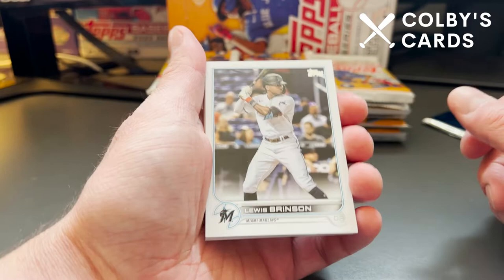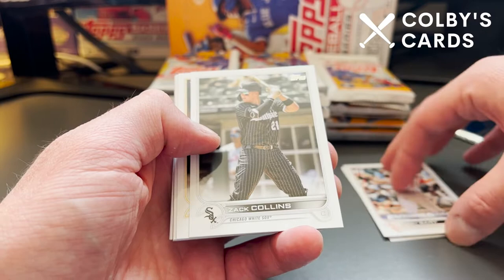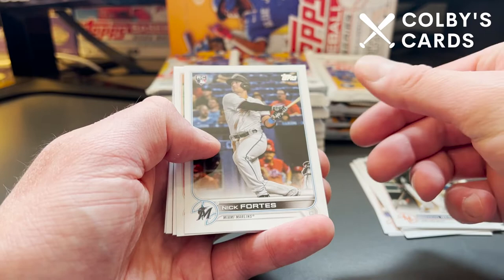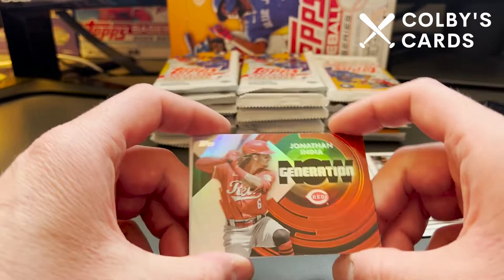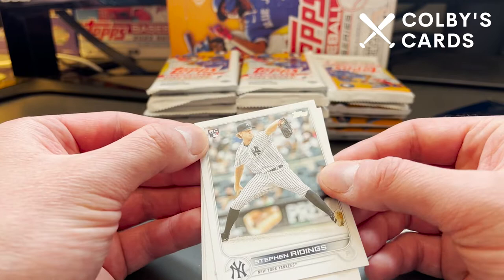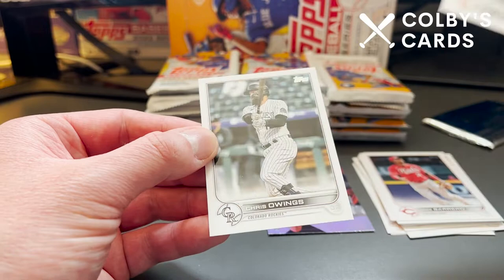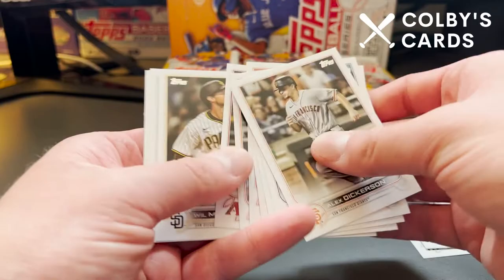We start off with a Marlins card — Luis Brinson. Got a Joey Bart Future Stars. I'm going to go pretty slowly, so feel free to watch in 1.5x or 2x speed, or just fast forward. This is my first time seeing a lot of these cards. We do see that we've got the unfortunate flipped collation going on there — as per usual in Topps Hobby Products. There's a Jonathan India Generation Now. They actually increased the size of the Rookie logo, which is definitely bigger than it was in Series 1. We only got two Rookies out of that pack.